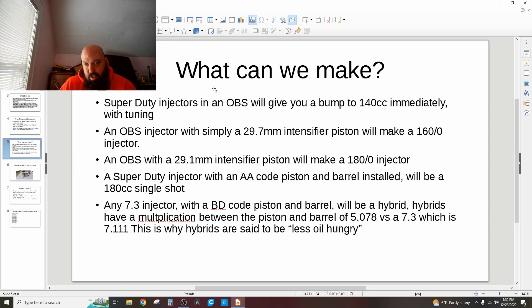An OBS injector with nothing more than a 29.7mm intensifier piston will make a 160.0 injector — just like that. I bought my intensifier pistons from HD Pros. They're Interstate McBee, out of Cleveland, Ohio. I had them in like two days and they're $20 a piece.